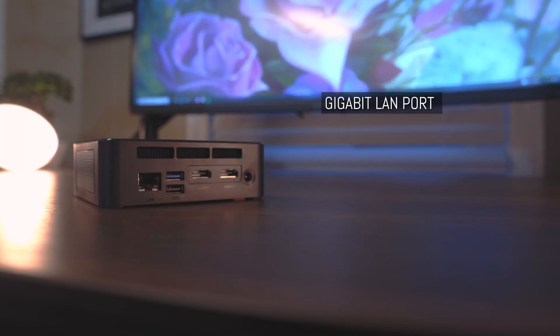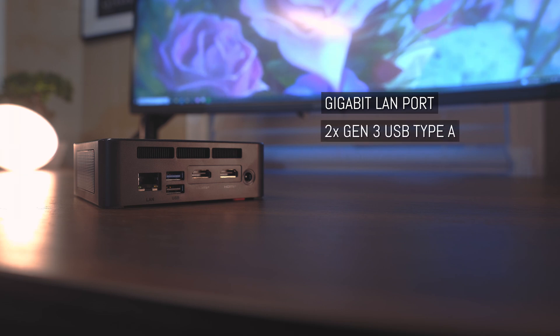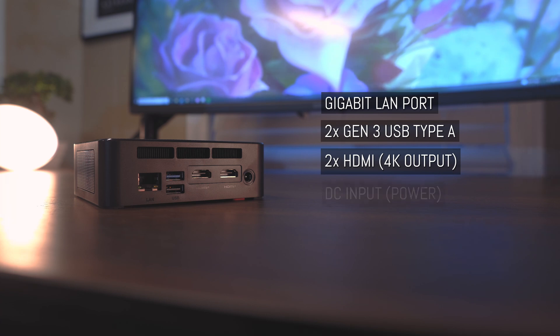Taking a look at the back side, again from the left, we have the Gigabit LAN Ethernet port, two additional Gen 3 USB slots, and two HDMI slots capable of outputting 4K resolution. If combined with the USB-C output in the front, this allows you to display 4K resolution on three monitors simultaneously. There's also the DC port for the power adapter, and three ventilation slots on top to assist airflow in dissipating heat.